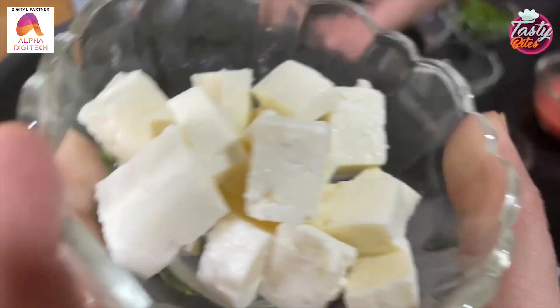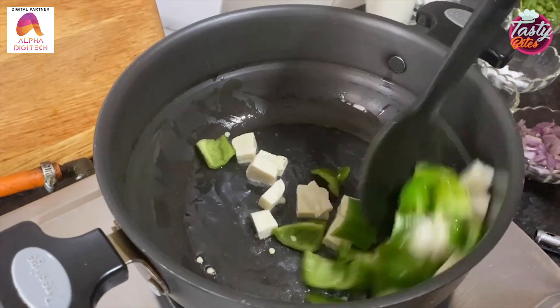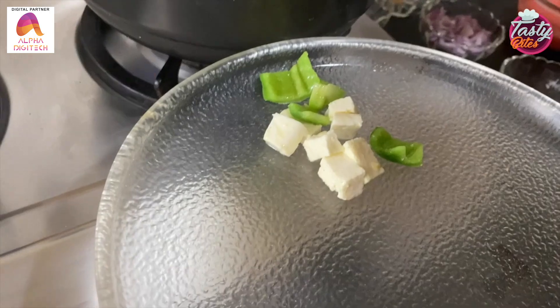After this, we will add some paneer cubes. For 2 minutes, we will fry capsicum and paneer together. Now I will put it on the plate.